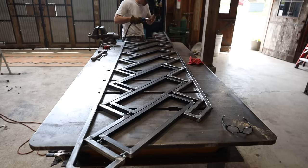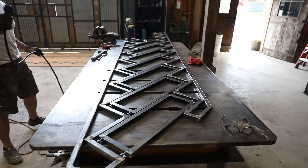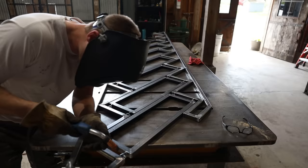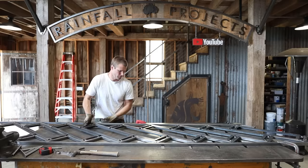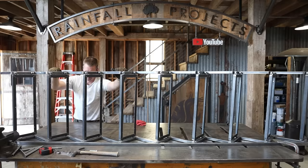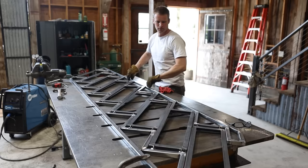I set everything in place, checking all the tight tolerances between the steps and gave everything a tack. It was time for the first fold test — seems like it was going to work. A couple of my small tacks broke, but that's an easy fix. I was happy with how it folded.